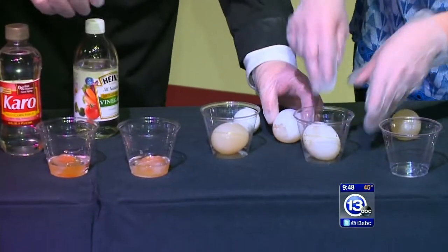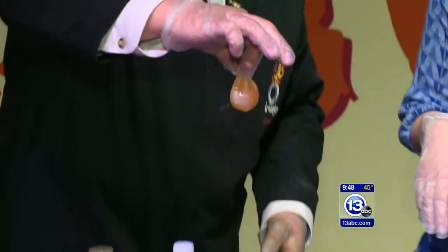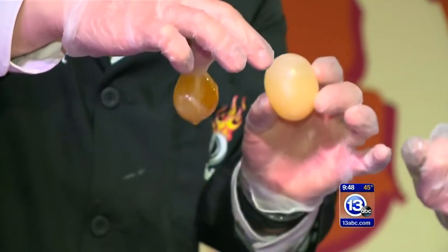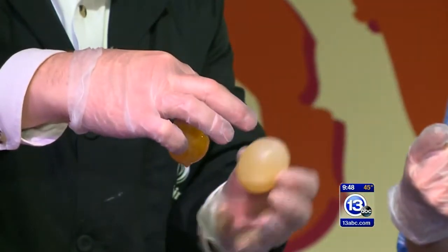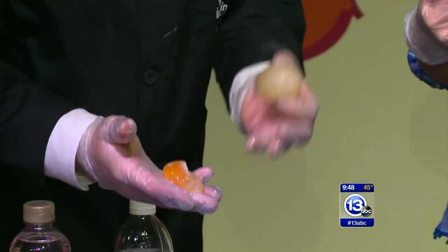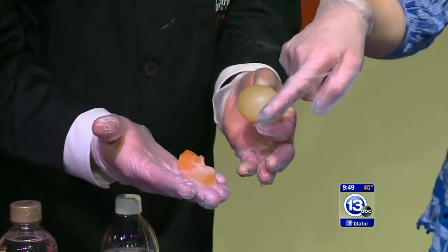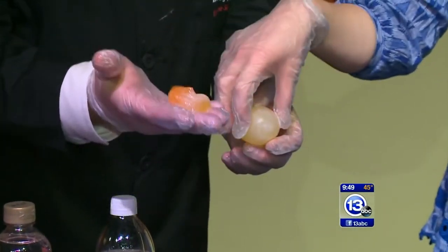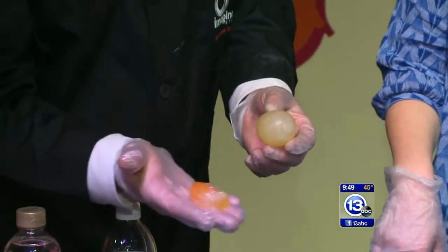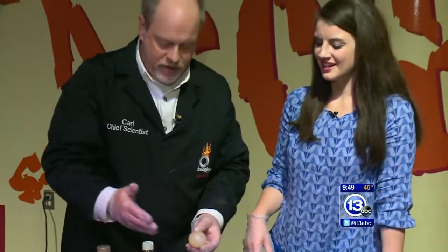Once you have your naked egg you could bounce it, or you could put it in a container of corn syrup. We've done the reverse — instead of swelling the egg, we've pulled moisture out. Corn syrup is about 25% water while the egg is around 90% water, so if you put it in corn syrup it'll actually shrivel up. This takes about a day — and the cool thing is you can put it back in water and it'll swell back up again.